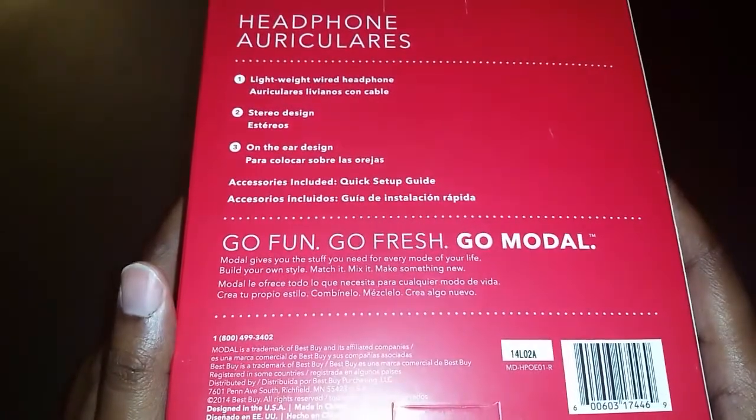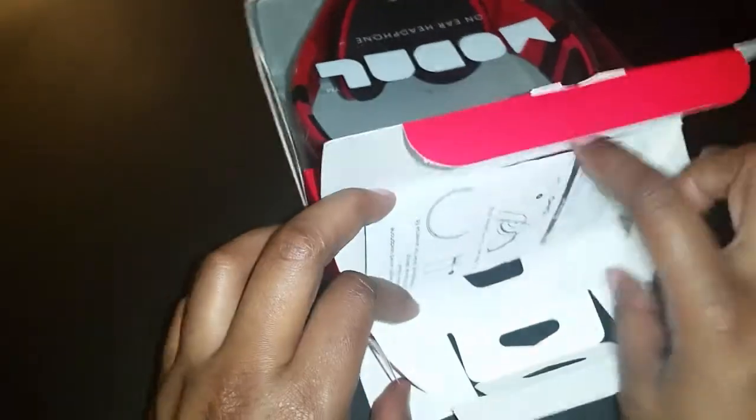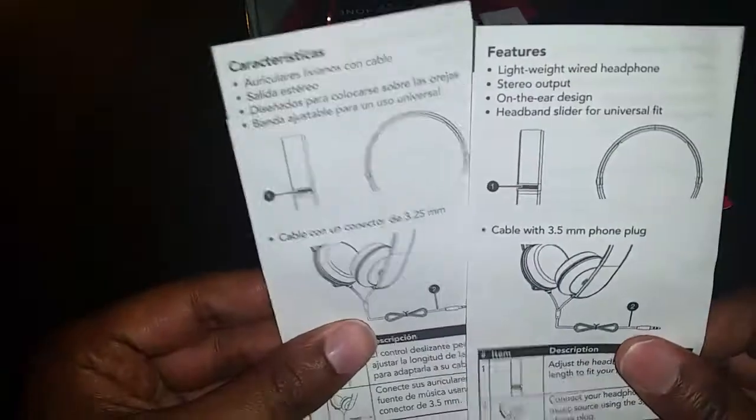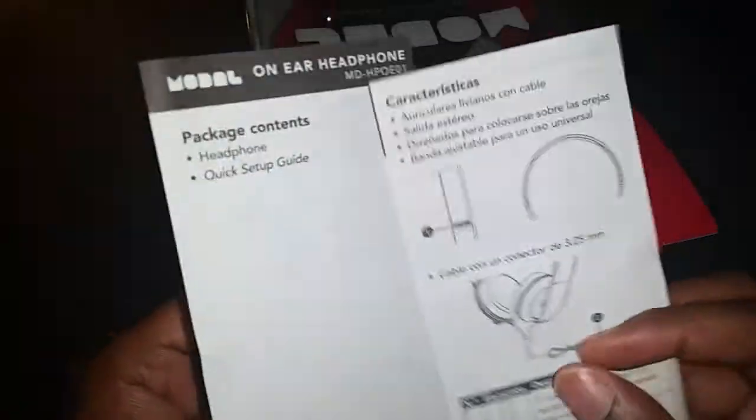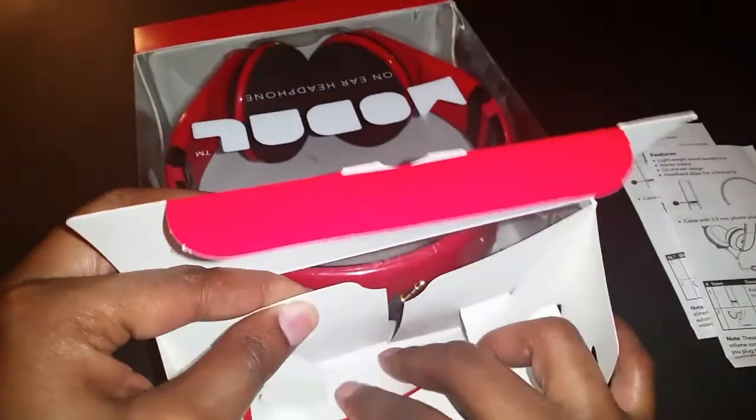Let's go ahead and open these up. We're greeted right up front with a quick start guide in both English and Spanish. I like the way this paper feels — it's kind of chalky, it doesn't feel right, I don't like it.